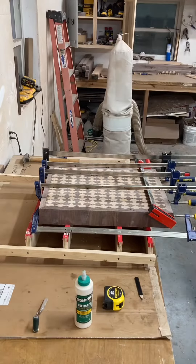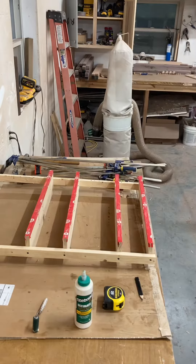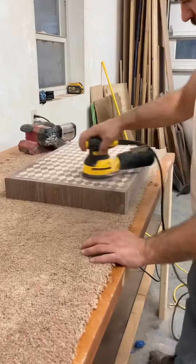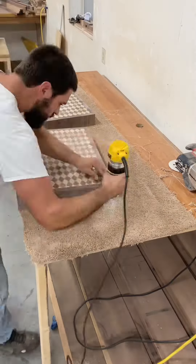After the glue dries I unclamp them. I belt sand it first and then use the orbital sander. Here I'm routing a chamfer on the edges.